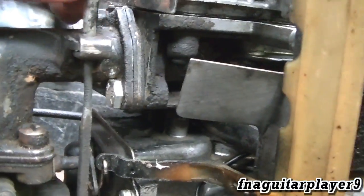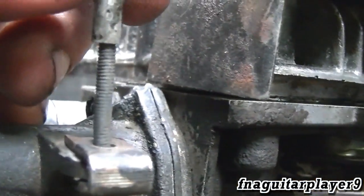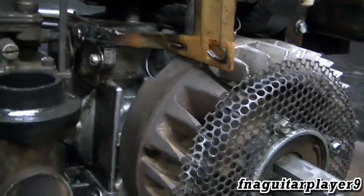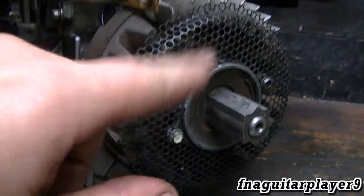That rod only goes down so far to limit the speed. This appears to have threads on it that are worn down, so at some point you were probably able to adjust it — though it probably won't turn now, if it was even designed to. I'm not entirely sure about that to be honest.